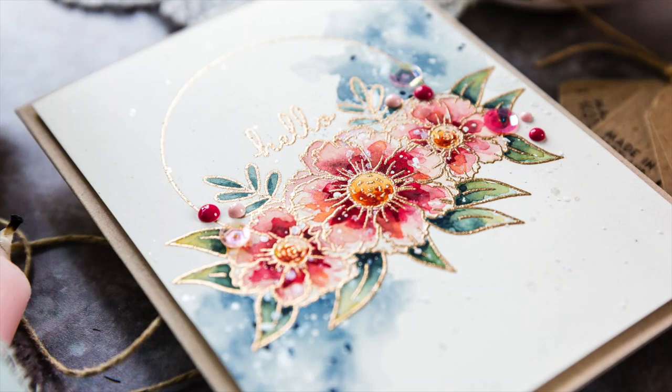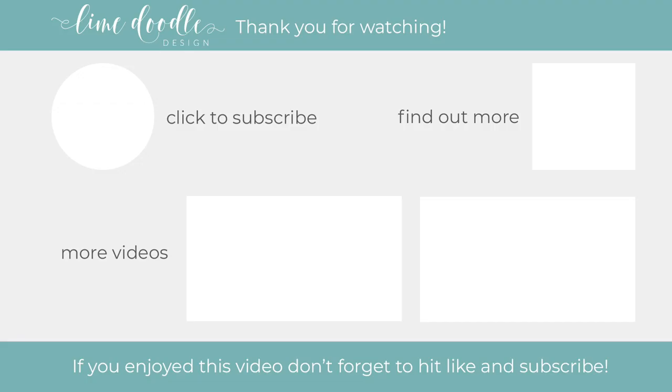I want to thank you for joining me today and if you've enjoyed this tutorial, I'd be delighted if you give it a thumbs up and subscribe to this channel. Also, if you'd like to get notified when a new video is out, don't forget to hit the bell button next to the subscribe button too. Thanks, and I'll see you next time.